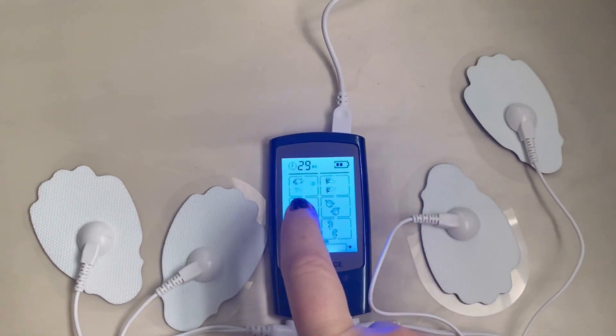16 pre-programmed modes, 20 strength levels, and two outputs. This device is versatile and can accommodate every sensitivity level and style.